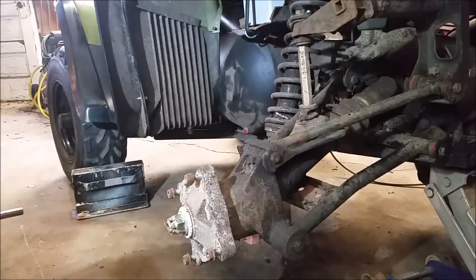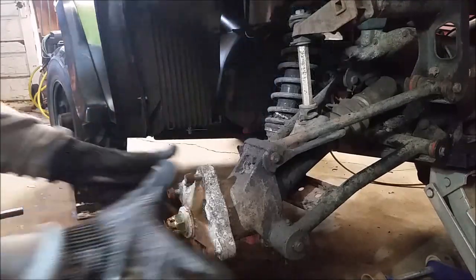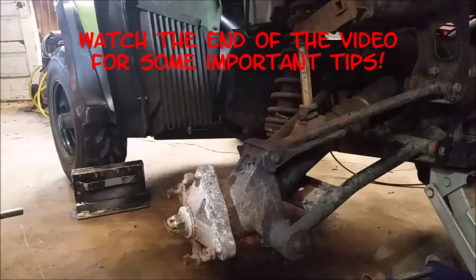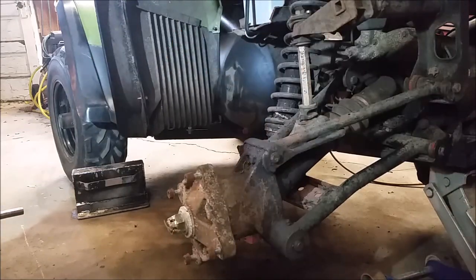Today we're doing an axle replacement. I've got some really bad u-joints in my rear axles — a lot of slop going on. We're going to rip this all apart and I'm going to replace the axle and show you what to do. It's actually not too bad of a job.